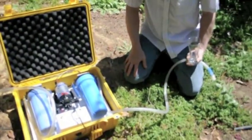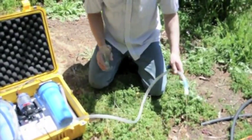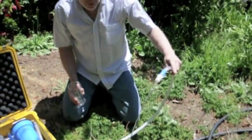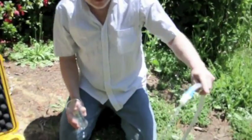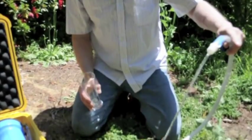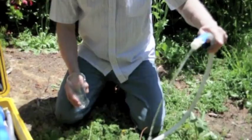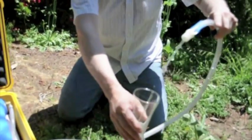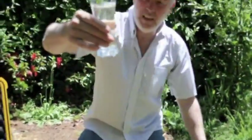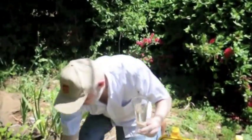The water is now entering the unit. I can hear it filling up the reservoir, and here it comes — a little bit of water comes out first to get some of the air out of the unit. Okay, there we go — that's the water now.